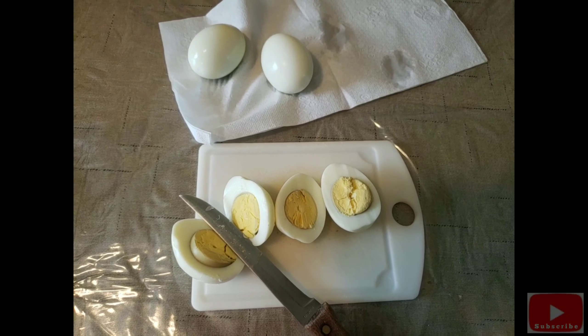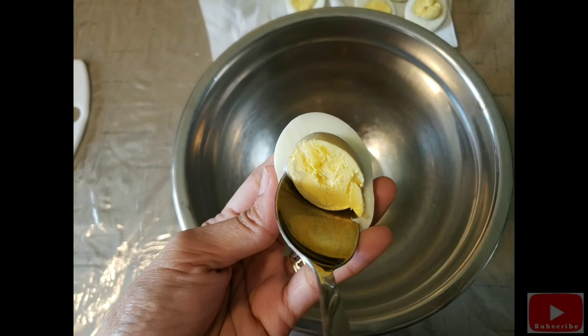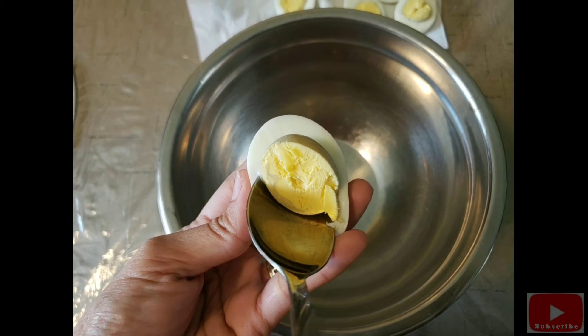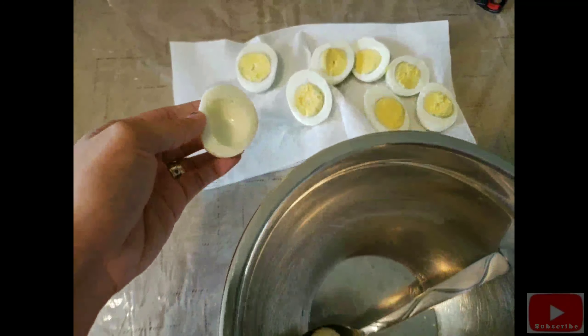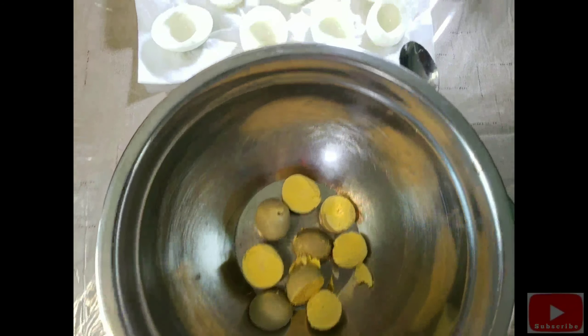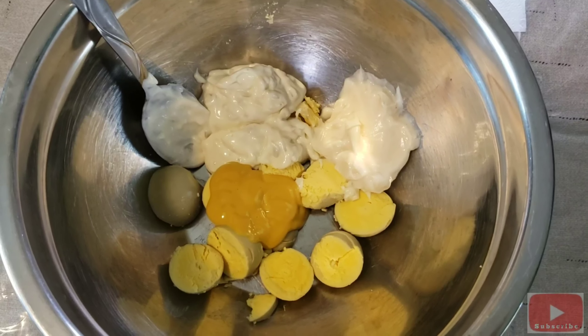First thing to do is take off the shell of the hard-boiled eggs. Cut the eggs in half, take out the egg yolk from the egg white, and set aside the egg white for later. Add the remaining ingredients to the egg yolks and mash it.